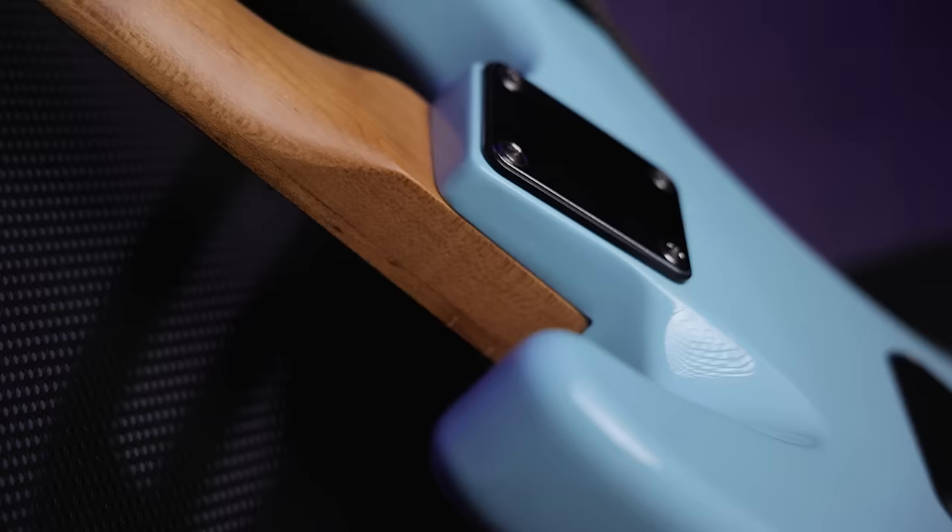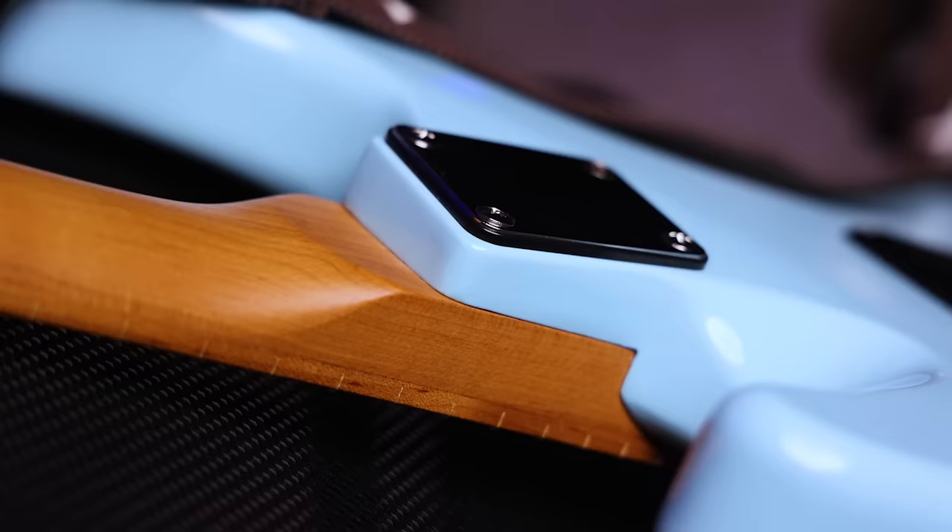On the back here, this is one of my favorite parts — this is a contoured heel. So when you're playing up the neck, there's actually a little indent here for your palm to rest on. When you're playing up here, it's way more comfortable than having that sharp box that would typically be there.